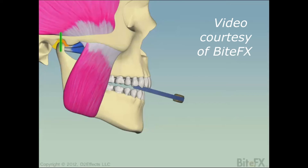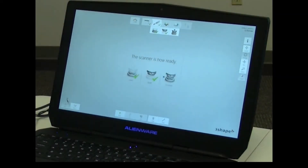It is at this point that you are ready to take your bite scan. Once you have created both arch scans, set your scanner to the correct setting to capture the bite position.